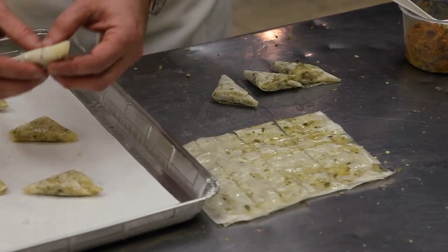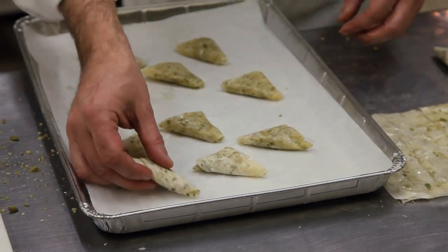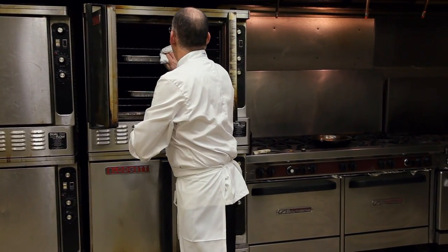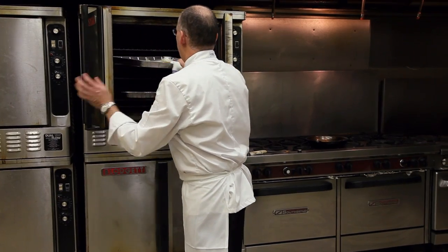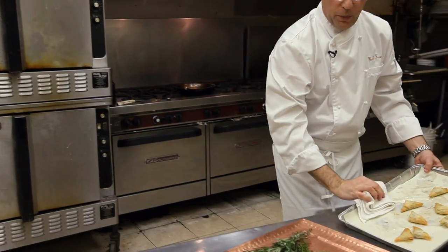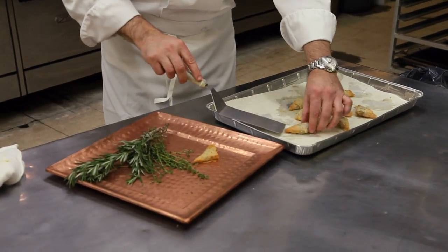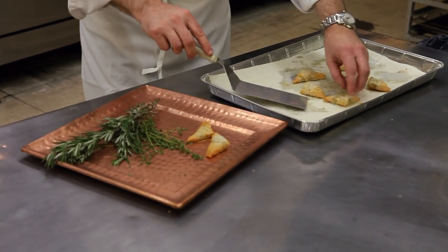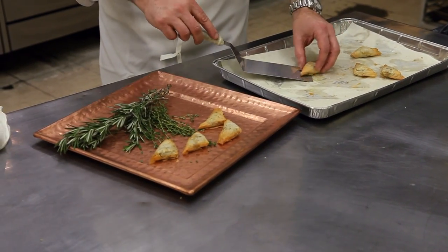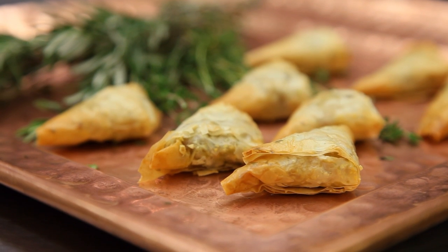These are going to go on our baking sheet on parchment paper, and we're going to put that in a 375 degree oven. After about 15 or 20 minutes, take them out of the oven — beautifully golden brown, crunchy on the outside with that beautiful rum-flavored pumpkin mixture on the inside with all of those wonderful exotic spices. Here you have a great taste of the winter garden.